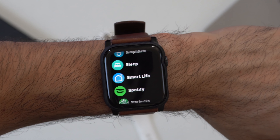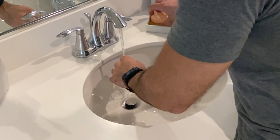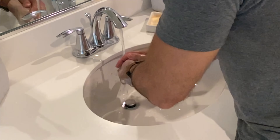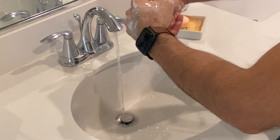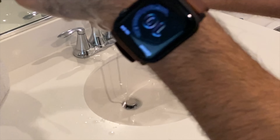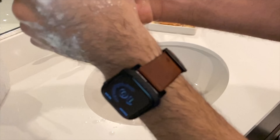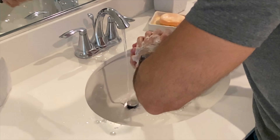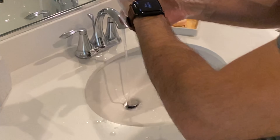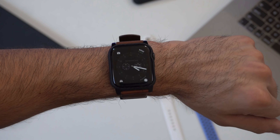Hand washing detection is new this year, but only available on Series 4 and Series 5, as it relies on the auto workout detection hardware. From my experience it works surprisingly well — similar to workout detection, it even credits you for the first few seconds it may have missed. Once you complete the 20-second timer, it gives a haptic tap, plays a chime, and shows a congratulatory animation. It works about 90% of the time.